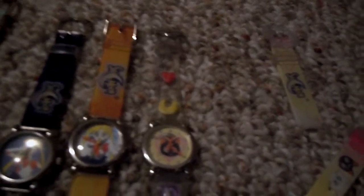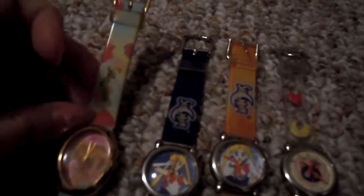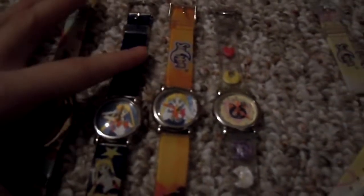These all came from the same watch company. I paid about $20 for each one of these, except for the Sailor Moon R one — I can't remember how much I paid for it. But they all have their original boxes.